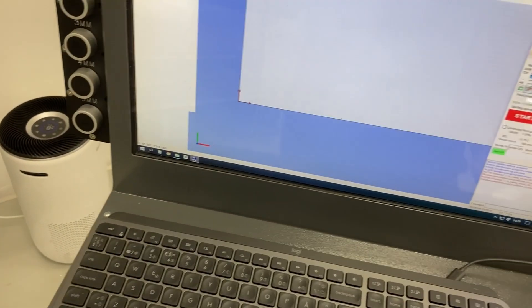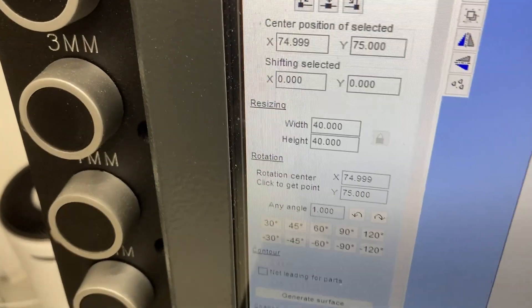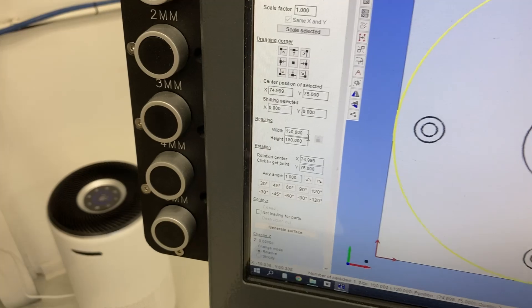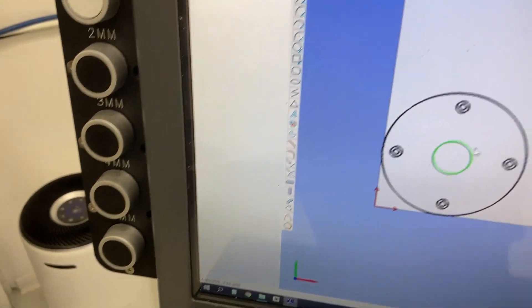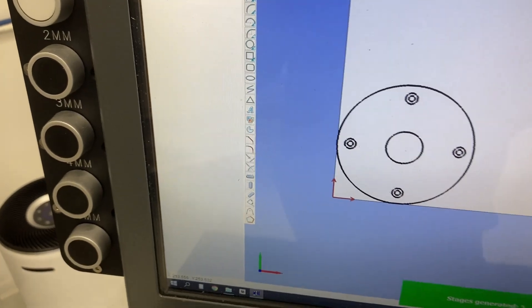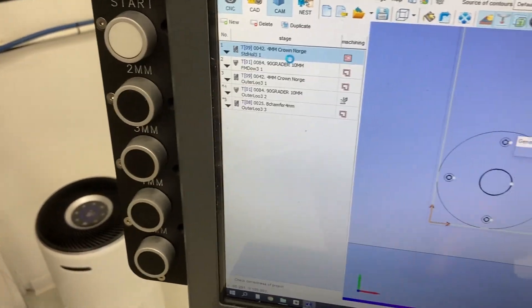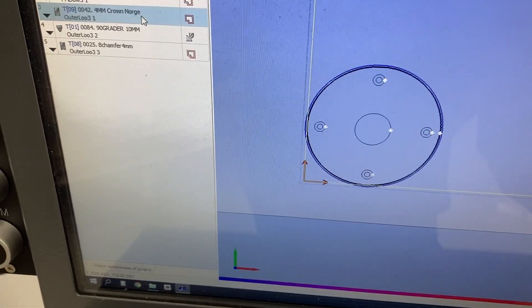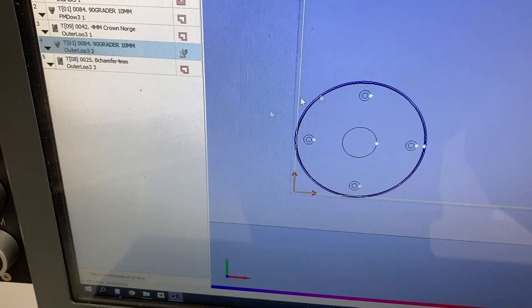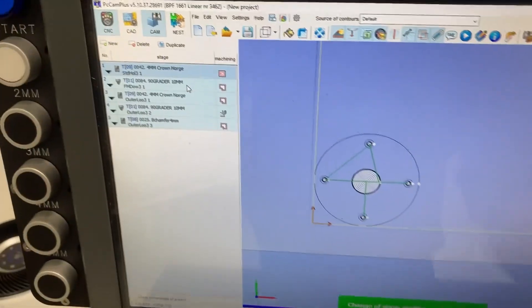Let's import our file. As you can see the center hole is 40 millimeters, the outside diameter is 150, we've got the 6.5mm holes and the countersink. All I really need to do to produce this part is generate the gcode. We're gonna pocket everything, then chamfer those holes, cut it out, chamfer the top side of the hole, and then chamfer the bottom — and then we're done.